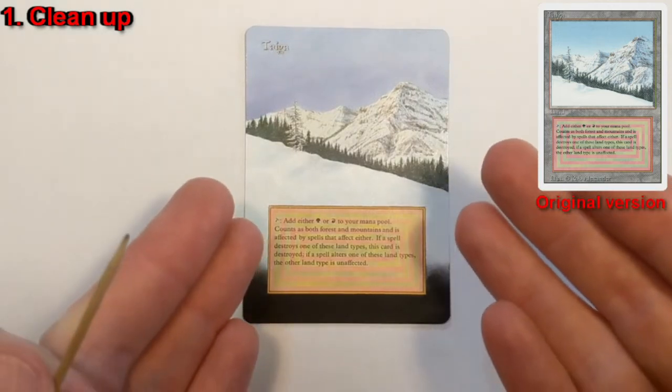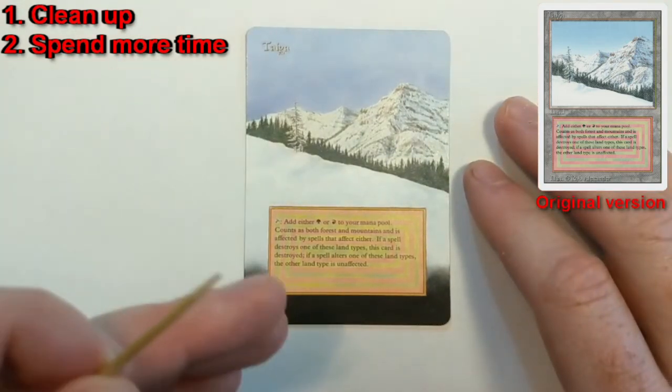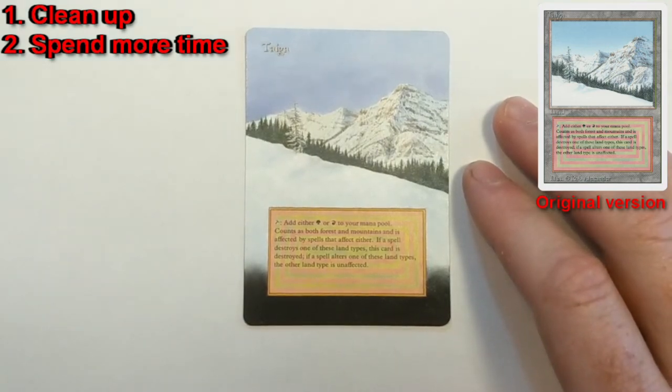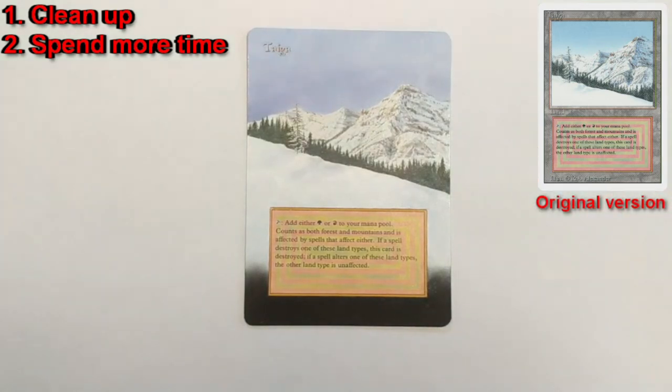Now that I do this full time rather than just as a hobby, I take the time to go to the very bottoms of cards when I do light-colored foregrounds. The time spent on an alter is a lot of what separates a professional-looking piece from a hobby or amateur piece. If you're trying to pick up commissions and make a name for yourself, going all the way around to the bottom is what will set your work apart.